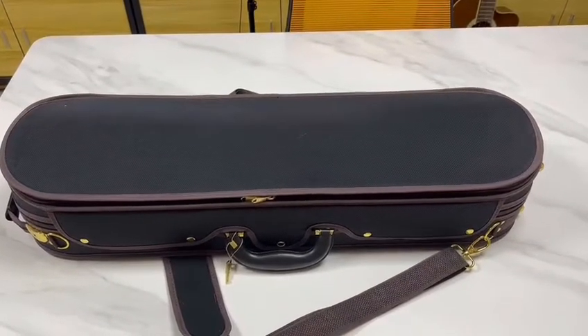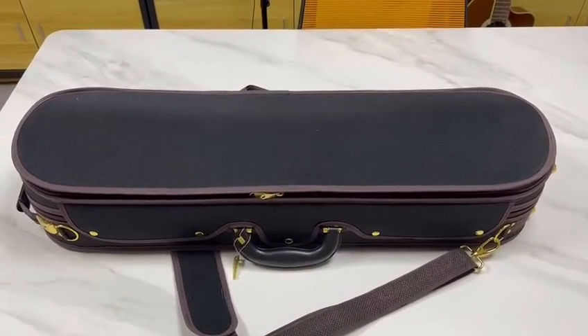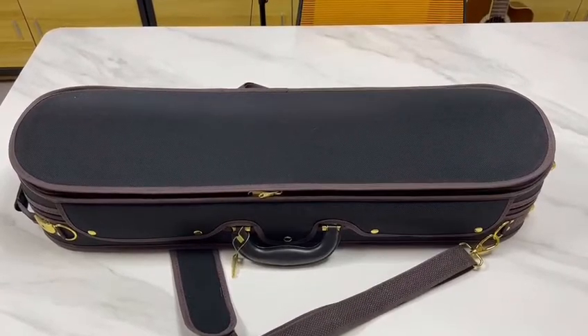Hi everyone! Today I will show you a beautiful violin case. We always get a lot of inquiries about this case, so I want to do a review video about it. I hope this video will answer all your questions.